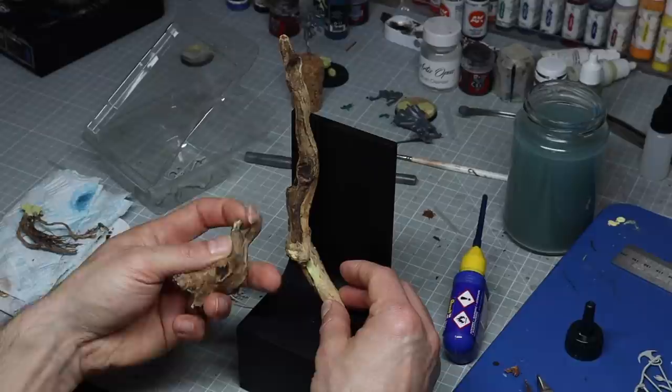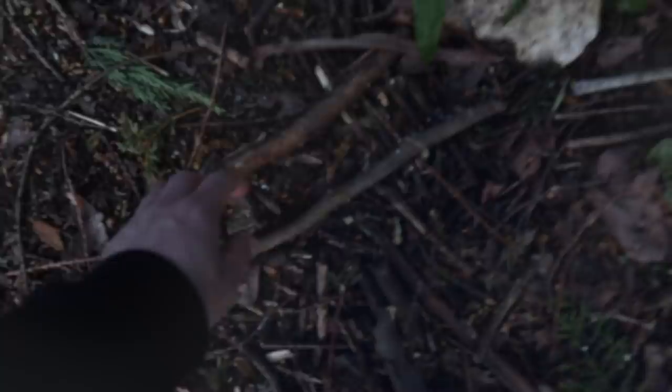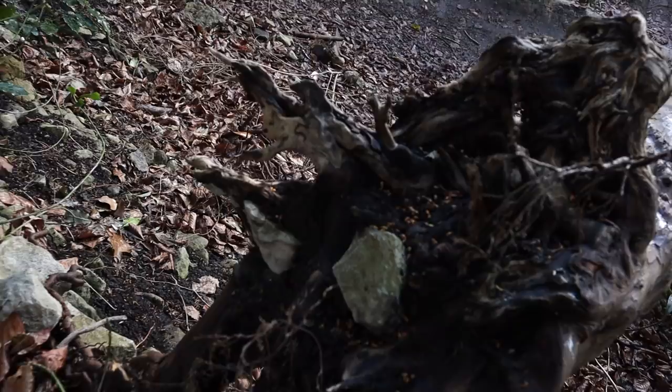I knew I wanted to create the illusion or the feeling of a very dense forest. I knew I was going to do this with real branches, and obviously the backdrop would add some other elements and depth to the forest. It was really important I had the right sizes of the twigs so that I would create the sense that it was part of a very large forest.